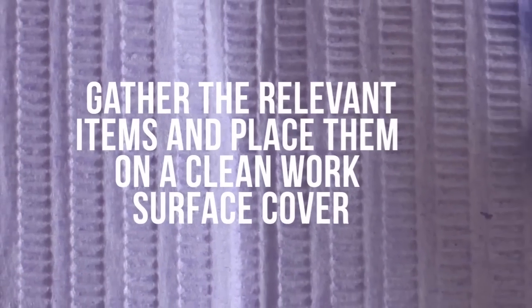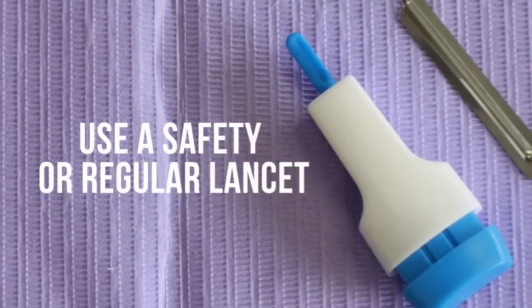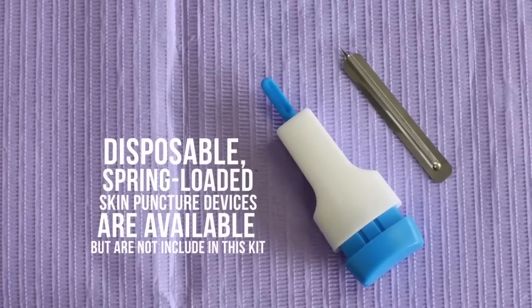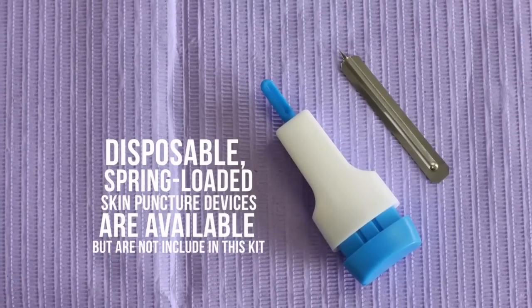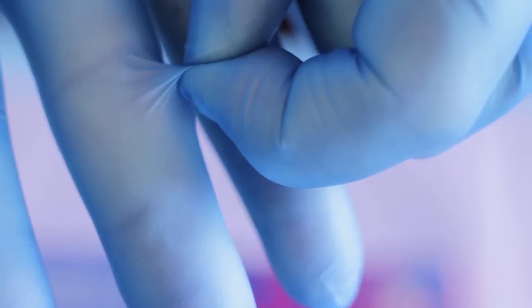Gather the relevant items and place them on a clean work surface cover. Use a safety or regular lancet. Disposable spring-loaded skin puncture devices are available but are not included in this kit. Prepare your hands hygienically and don clean gloves.